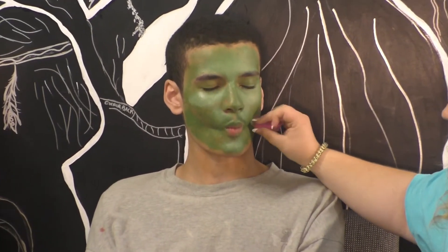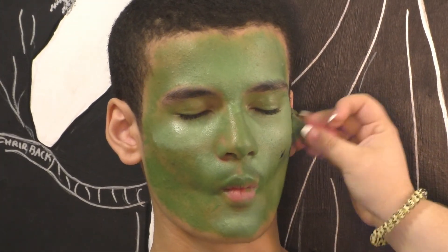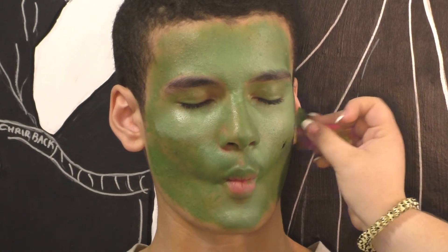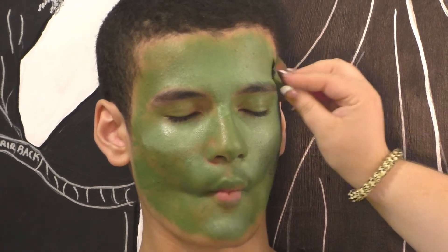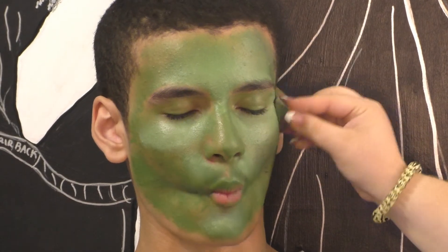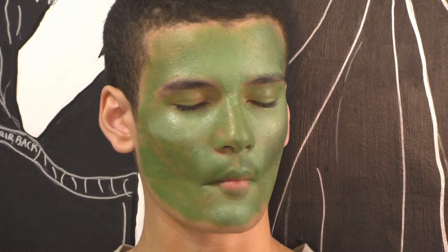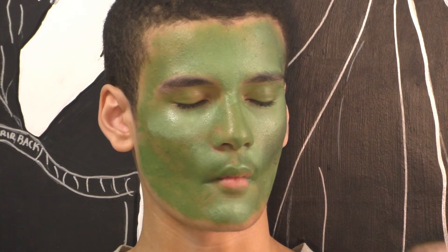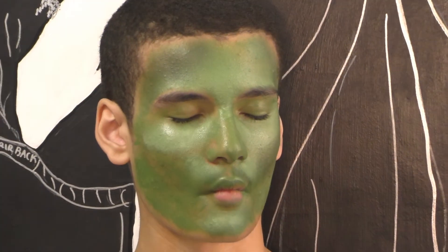You can always ask the model to suck in their cheeks or make a face. Then take the recessed parts and start adding the darker color — here using black. Remember for theatrical makeup, you want it to be a little more dramatic and noticeable. You can always add more layers of black, green, or white to add more dimension. Always start with less and add more — you can always add more, but you can't take it away.